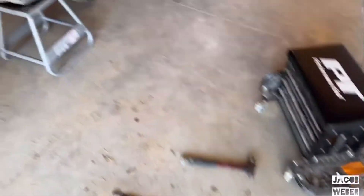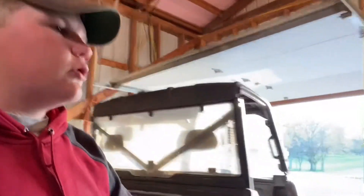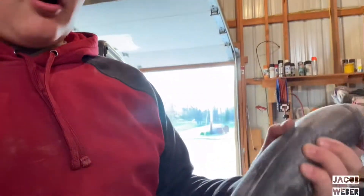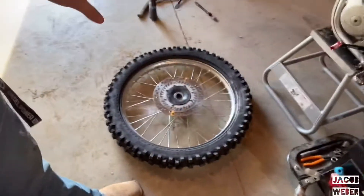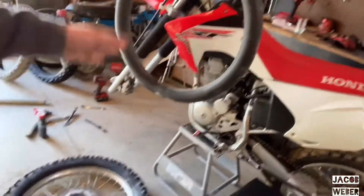Now I've got the tube and I have powder all over the tube and all over the tire, so it's good. I'm going to get ready to put the tube in the tire and then I'm going to squirt some soapy water on the tire and put the tire back on the rim.